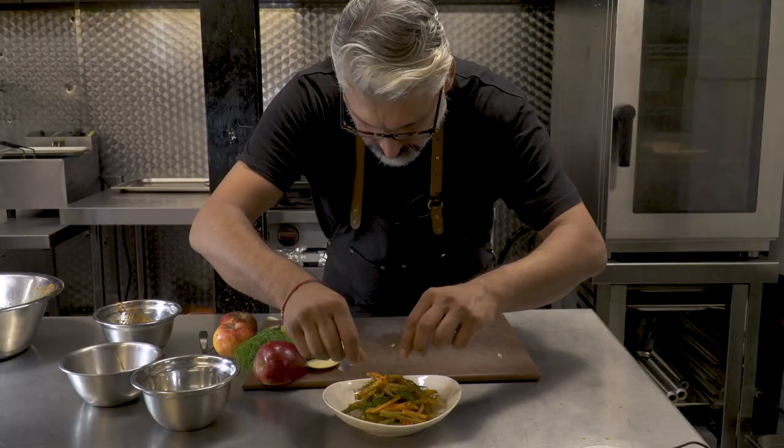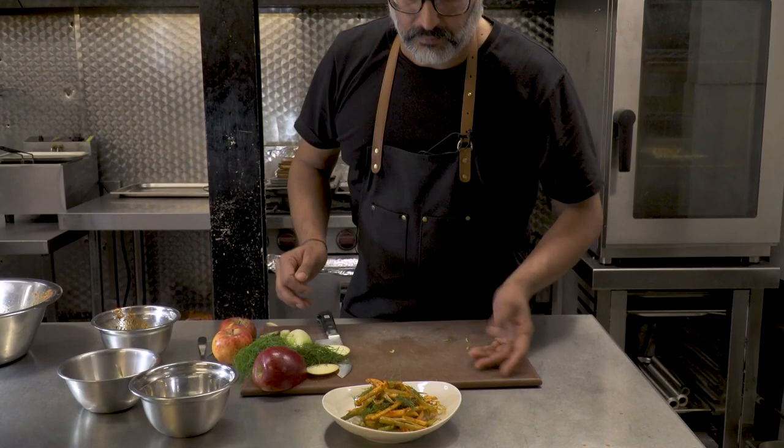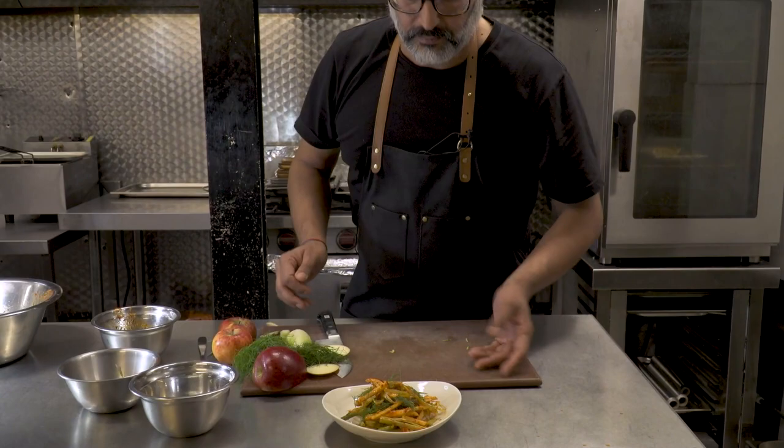And we're going to just finish it off with a few more fresh fennel tops. And that's it.